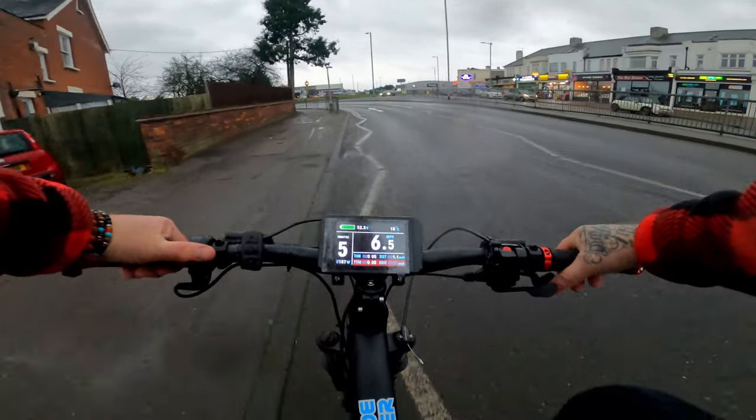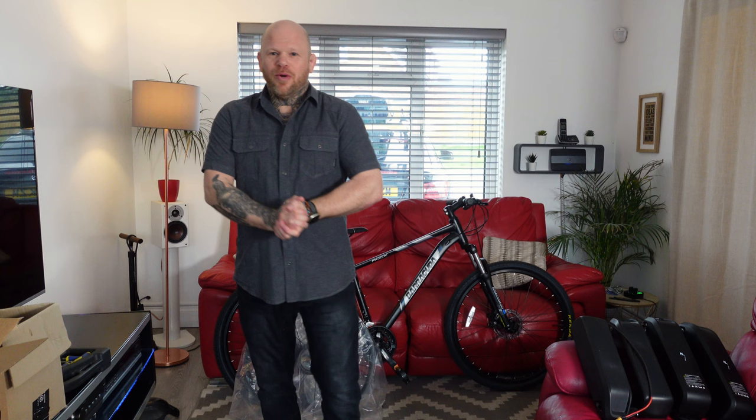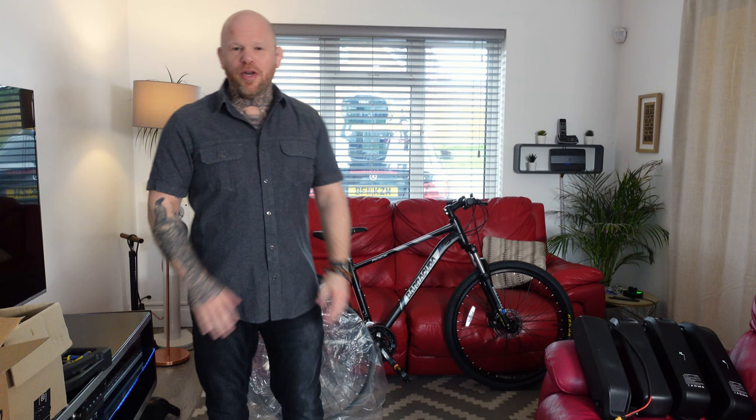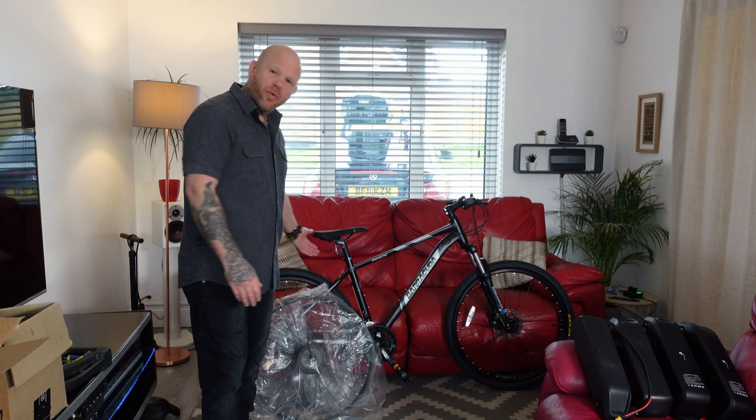Right, let's go for it — throttle only, 250 watts, this is for all the Karens. What is going on guys? Today I am building a legal e-bike. I really care about my subscribers and I get a lot of comments from people saying they hate the channel — why do I build bikes that are illegal, you can't use that on the road. I care about my subscribers so I bought a 250 watt hub motor.